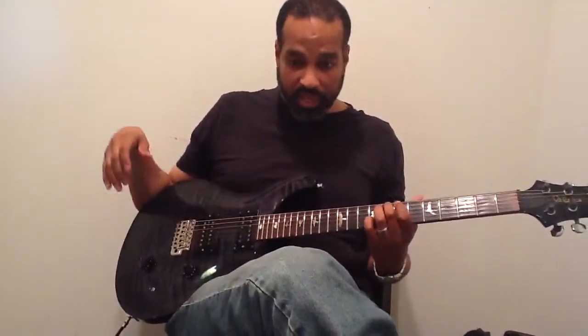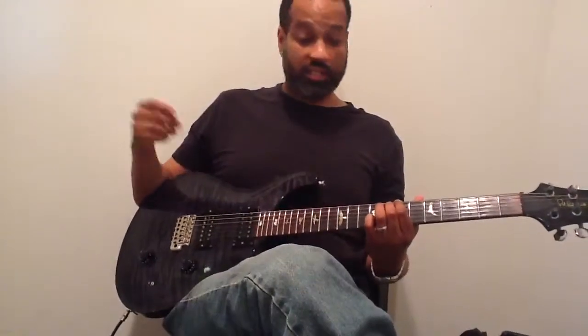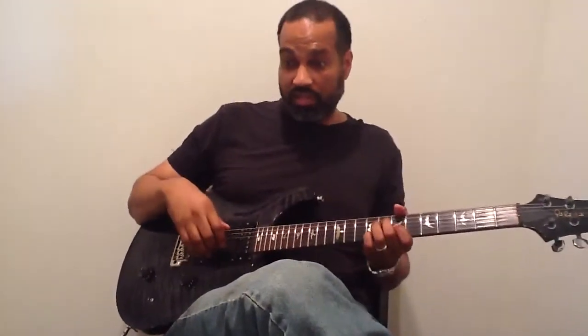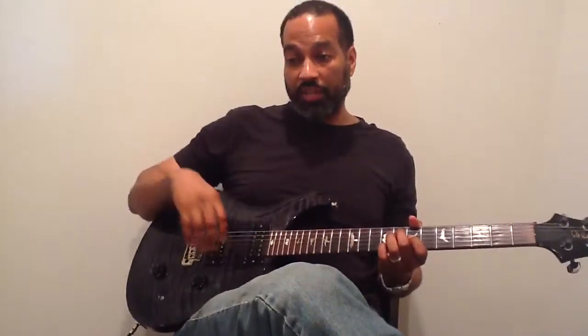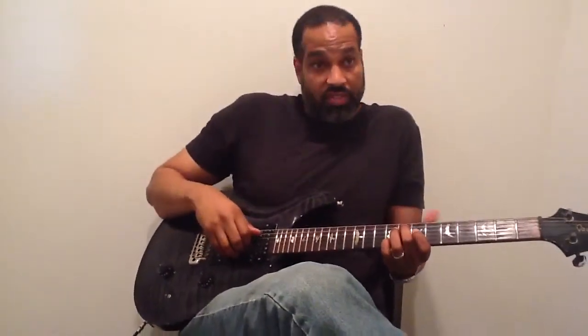The concept is this counterpoint technique basically — it's counterpoint-like lines happening, but it's basically kind of based on Bach really.